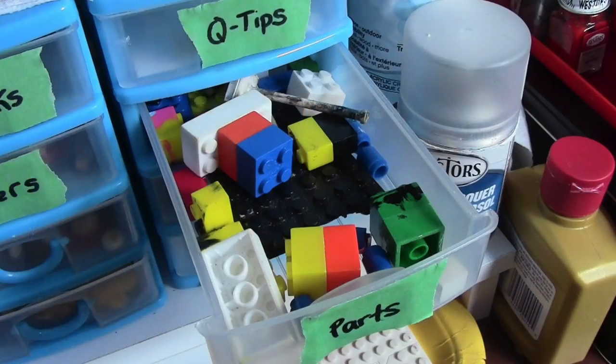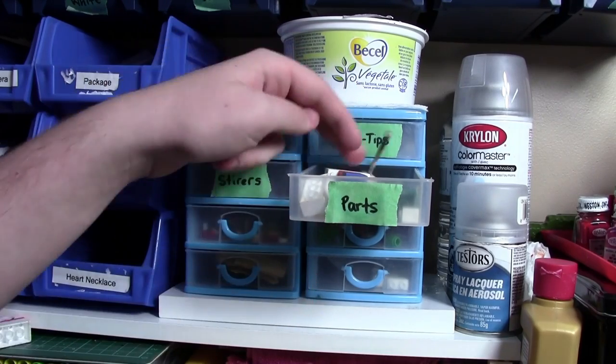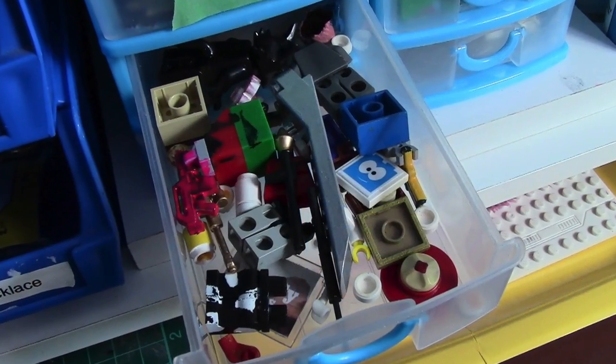And then in the fourth final labeled drawer, I have all these Lego parts. They're actually not all real Lego parts because they're covered in paint — well, some of them are real Lego parts, but for the most part I use Mega Bloks. In this drawer I keep a lot of the things that I have started to custom paint out of Lego but never actually finished.